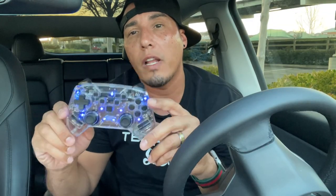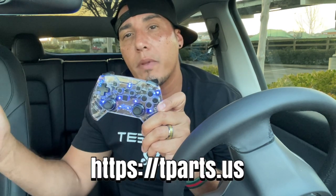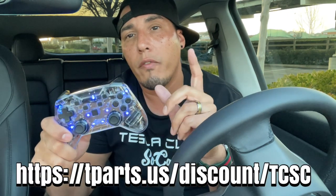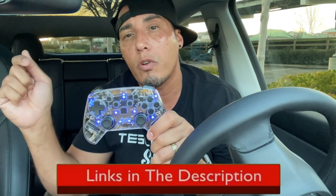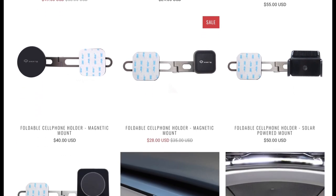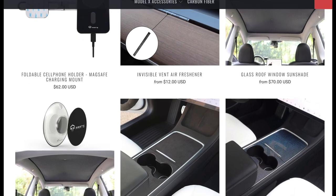Connecting this controller was fairly easy. If you're interested in purchasing it, I'm going to drop the website and a promo code — you get 15% off using the code. I'll leave all the links in the description below. Feel free to check out their store — they have tons of accessories for Model 3 and Model Y.